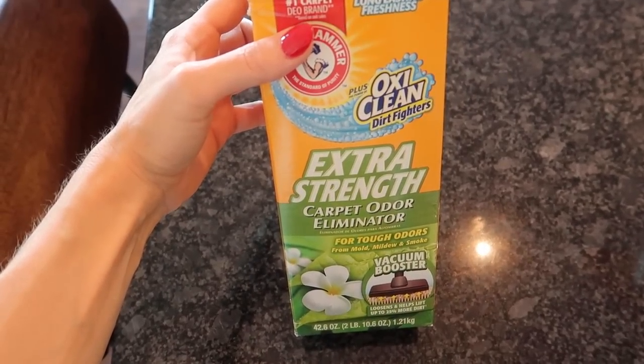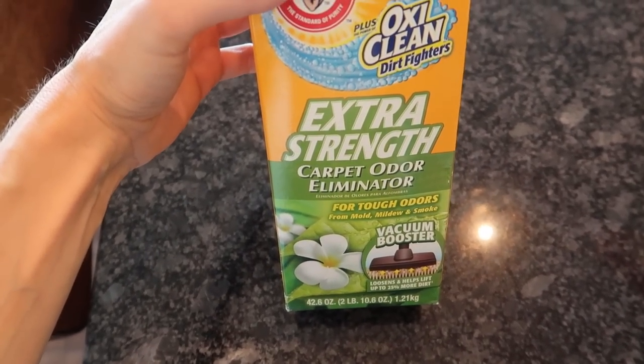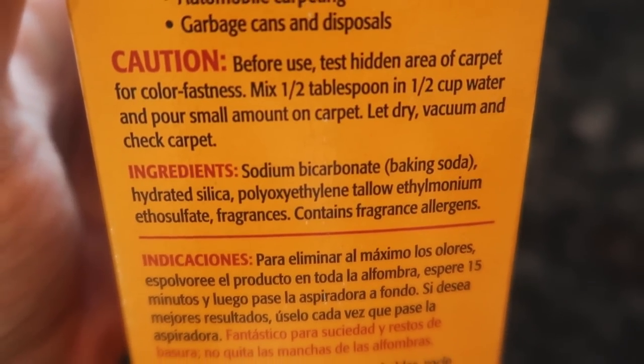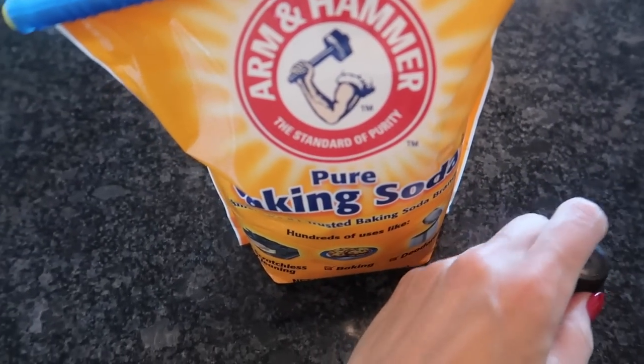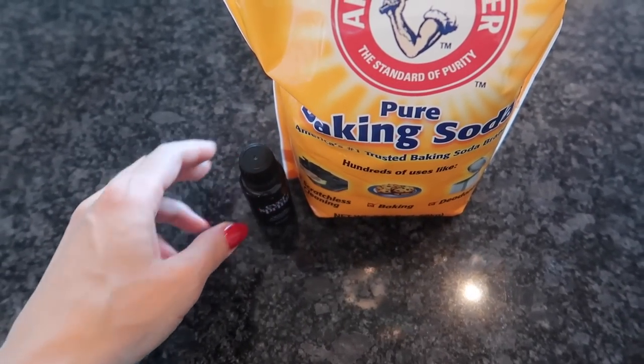You may have seen something like this OxiClean Extra Strength Carpet Odor Eliminator, and I do like this. However, it has a much larger ingredient list than what I'm going to show you today. You may have also seen using baking soda combined with a little essential oil — I do like that little trick to refresh those carpets.